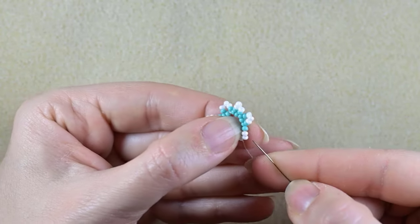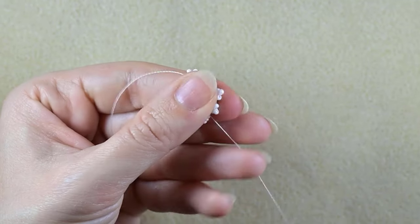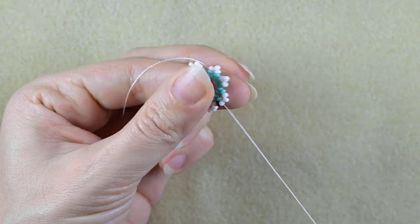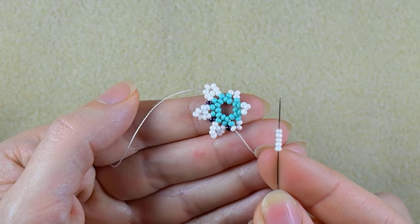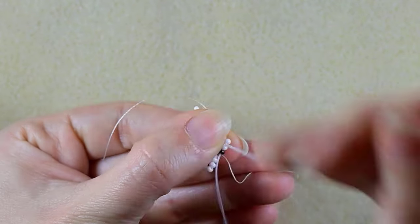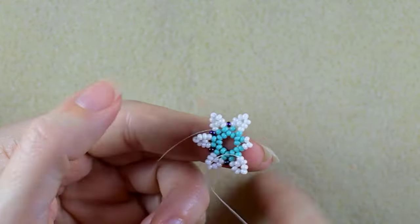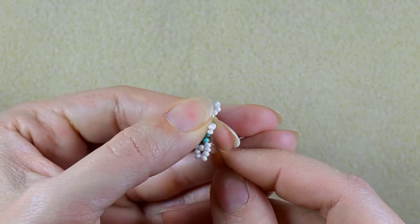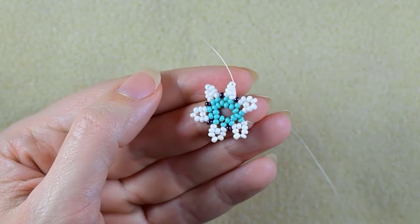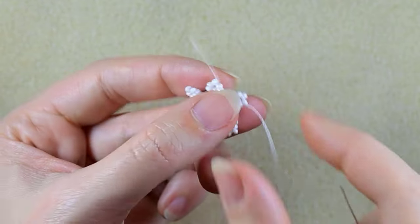Take five, skip the central, go through the following, go through the following, take an iris, go in the next white. I'm going to continue this until the end of this row. Here I am where I'm adding the last iris bead from this row.